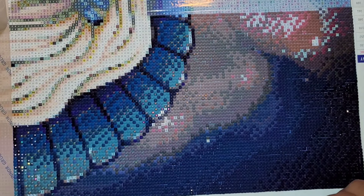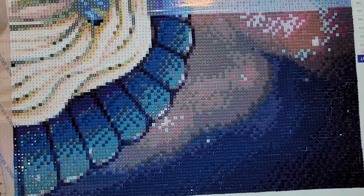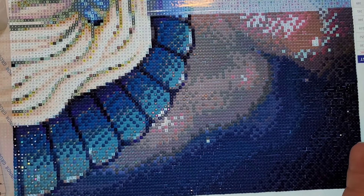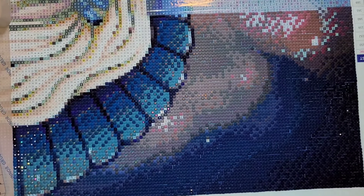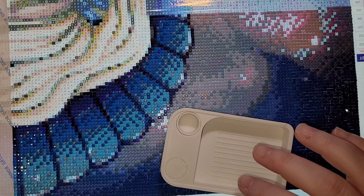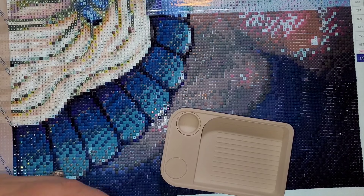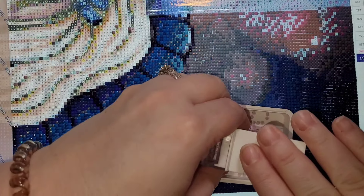If you've been here before, hi, welcome back! If you don't know what a WIP and chat is, that's when I work on my current WIP — work in progress — and you can work alongside with me. It can be whatever you want: your own diamond painting, household chores, driving, working, or just keeping it on in the background like a podcast. There's no right or wrong way to WIP and chat.